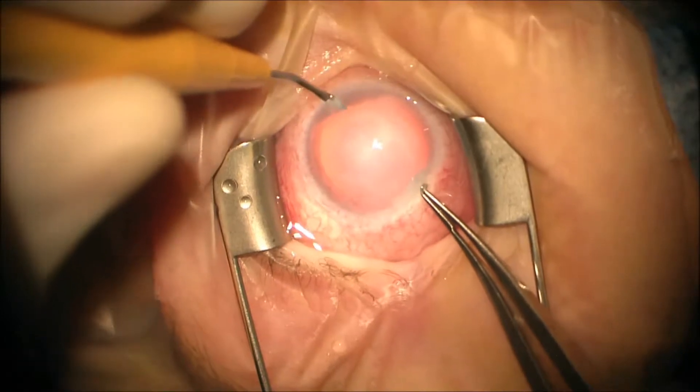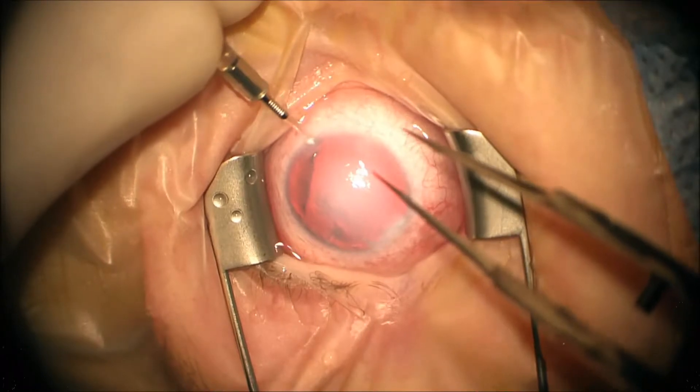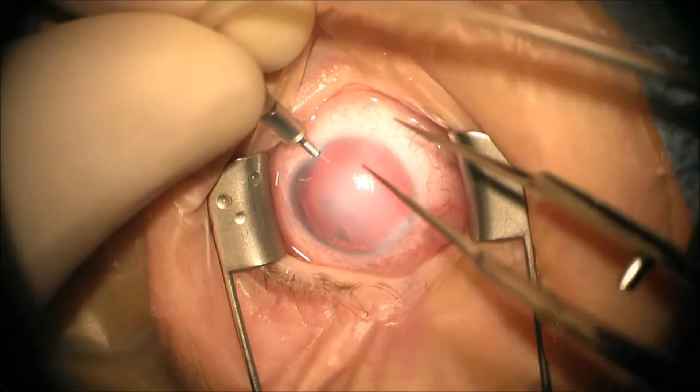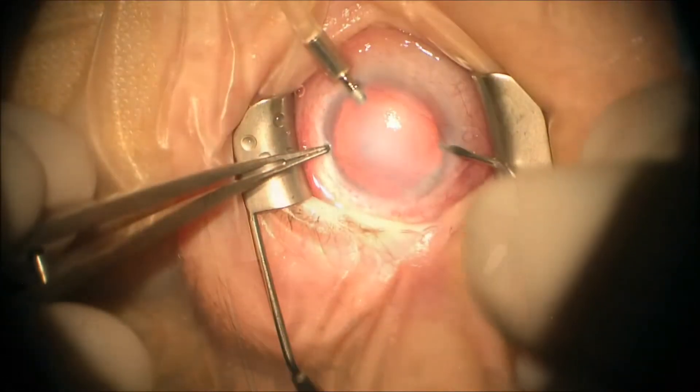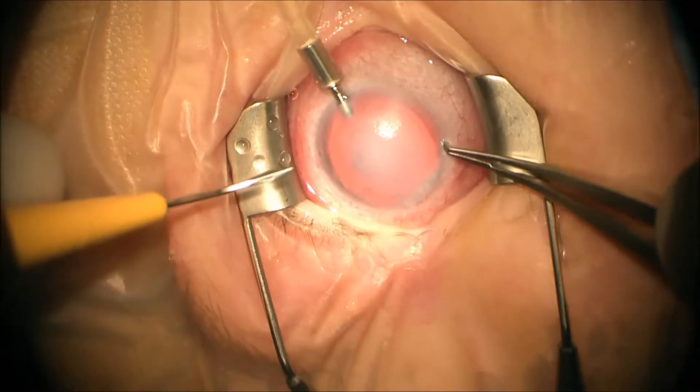We start by making a paracentesis and we use an anterior chamber maintainer. Then we continue to make two more paracenteses, one inferiorly and one superiorly.